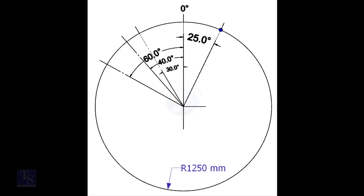Mark the zero degree line as per the drawing. Zero degree is rotated 25 degrees anti-clockwise from the center of the weld joint. We have the included degree and the diameter of the tank. Let us calculate the arc length.